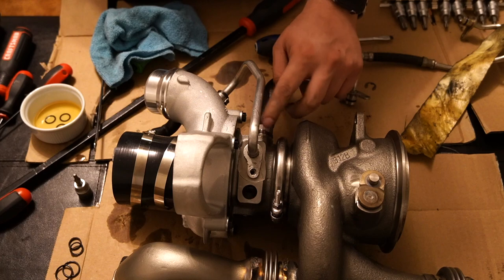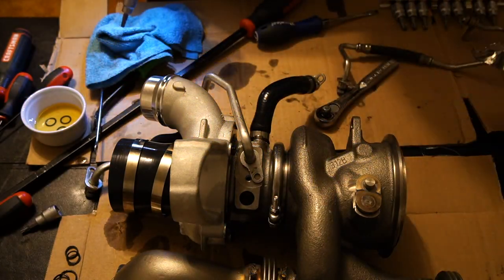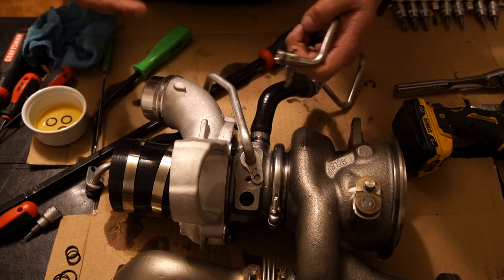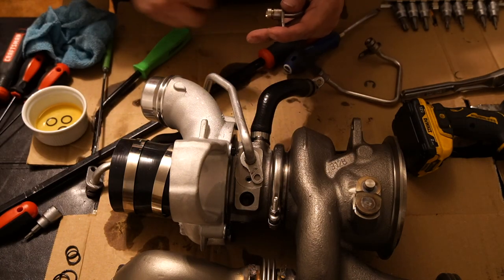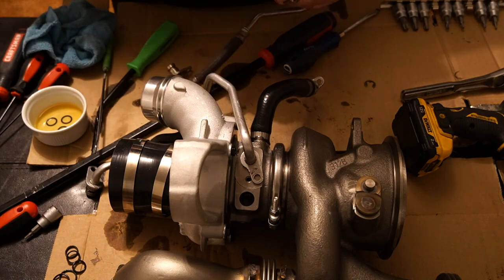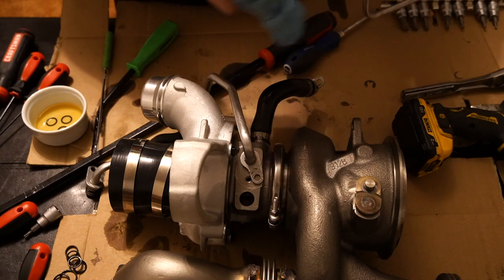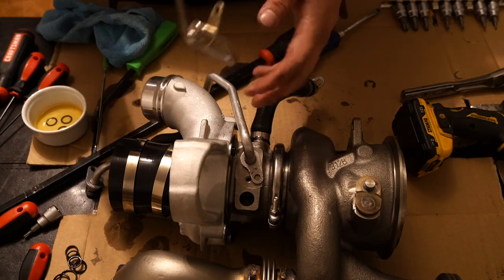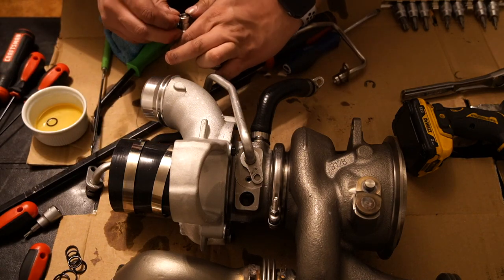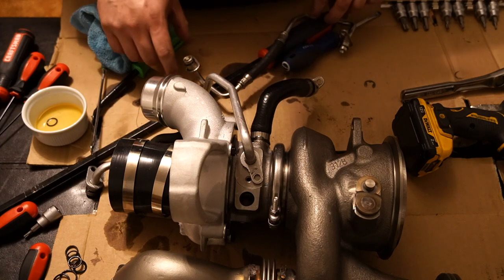These are aluminum bolts so be very careful — they can strip. I'm showing you everything I'm doing because these things will come up and no installation is ever perfect. For the oil feed line, same process — take the O-rings off, the new O-rings look a bit newer so maybe this was already replaced. I'll clean this up and put the new O-rings on. I have one O-ring left over for the line that's still on the car — that line is a little more difficult to take off and most people leave it in.